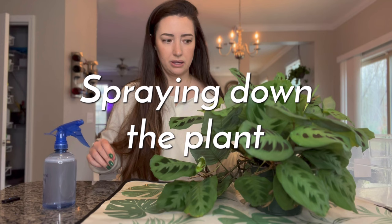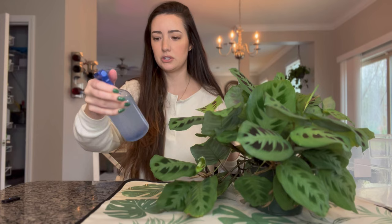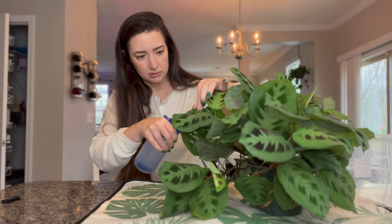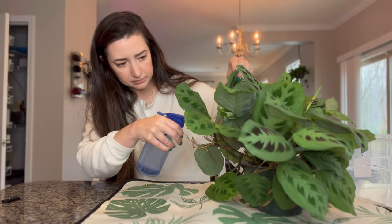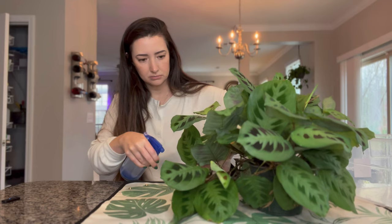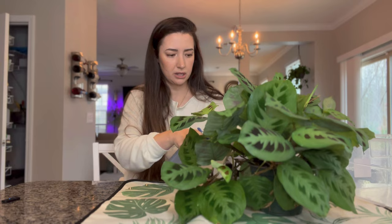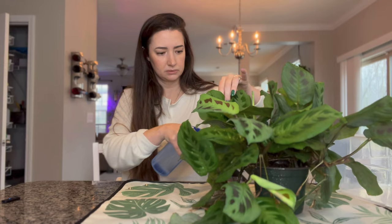I'm going to do this over here — it's just the water and oil so I'm not sure how well it will stick, but I'm going to spray this entire plant down, front and back, all the little stems, all the nooks and crannies. It does have a little bit of a smell — I'm not sure if I should be wearing gloves. I don't know what smells worse, this or neem oil.